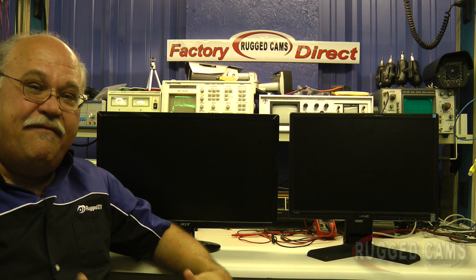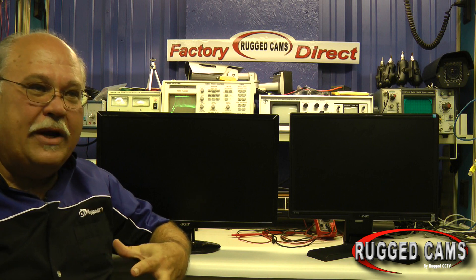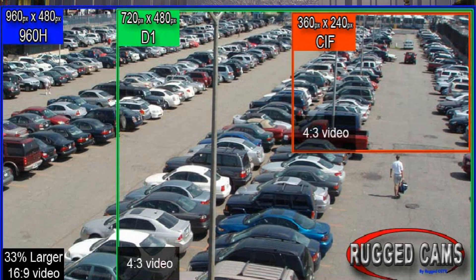Hi, this is Alan with Rugged Cams. Today I'm at the test bench because we're wanting to talk about the new 960H, which is the greatest advance in analog cameras that we've had in forever. We started getting more and more resolution — from less than 200 lines to 380, then 420, 600, 700, 800, and now some 1000-line CMOS analog. But one thing we never could get was a truly larger, different-format picture, and that's what Sony has done for the 960H analog market.